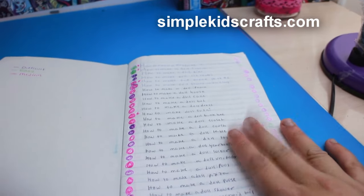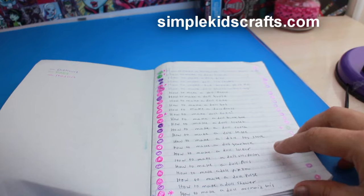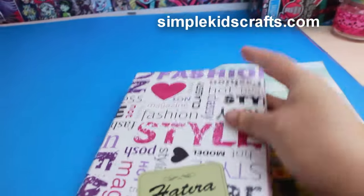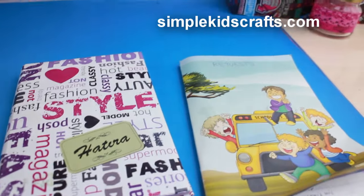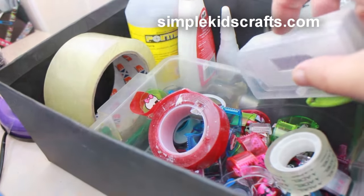Here we have all the requests that you guys have made. I get the requests from Facebook and also from YouTube, and I have them in two separate books. Whenever I make a request I actually mark them in different colors — in pink and purple and so on — so that I know which ones are easier and which ones are not.